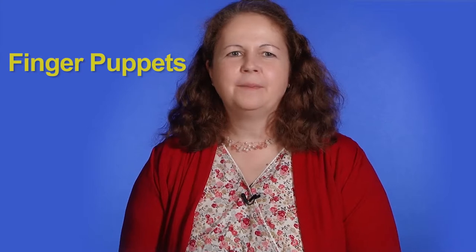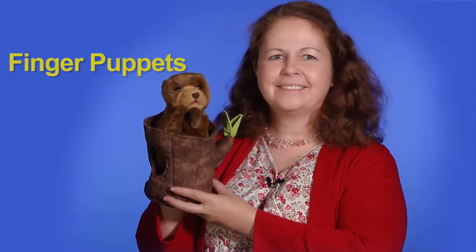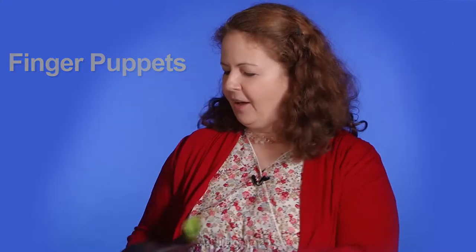In my first puppetry segment I talked about general techniques for successfully manipulating hand puppets. In this segment I'll be talking about finger puppets and give you some tips on using them effectively in your classroom or library.